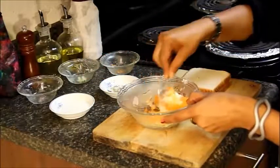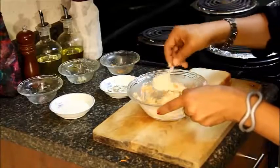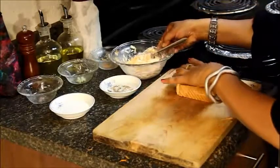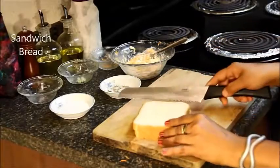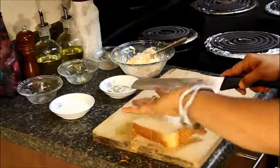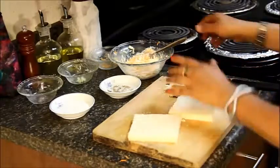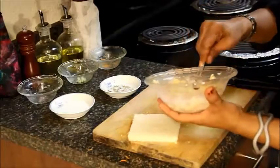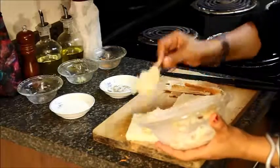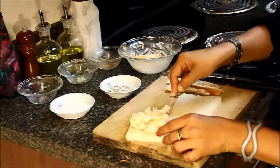Mix everything together. Take the bread pieces and take the corners out. Put the stuffing on one piece of bread and spread it all over the bread.